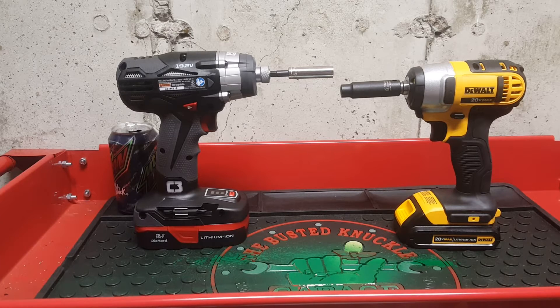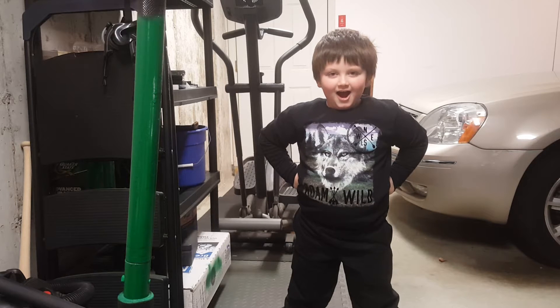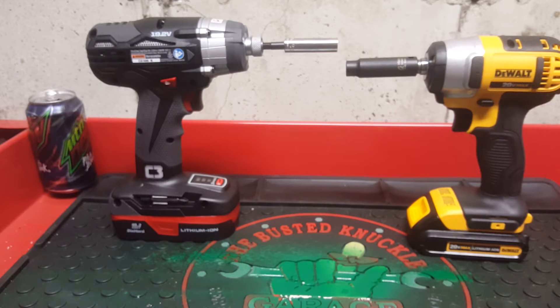Hey everyone, The Mechanic Man here. Today I have a comparison video between the DeWalt 20V Max 3/8th drive cordless impact and the Craftsman C3 19.2V impact driver. Today I have a special guest helping me. Who are you? I'm Jackson and Dan just told me to tell you guys to say hi. Jackson is my fiancé's son, so yeah, he'll be helping me out.